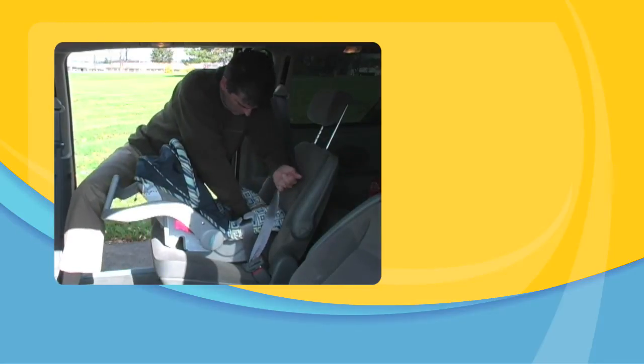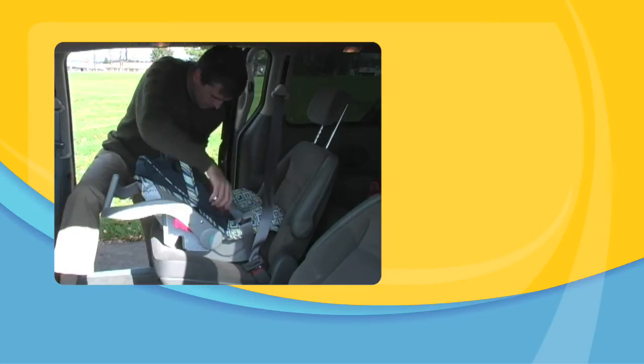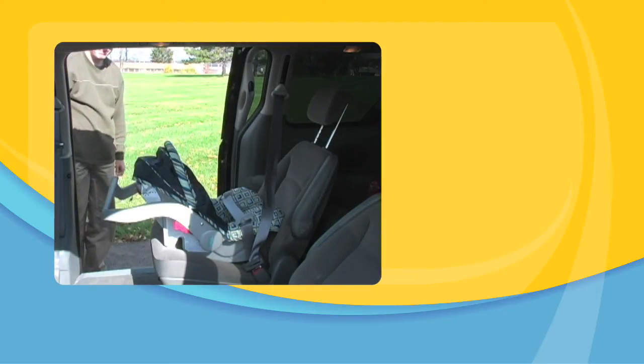Place your hand in the carrier between your baby's legs and push down with your full weight. Pull the lap belt adjuster or shoulder belt with your other hand to remove all slack. Check your work by trying to shift the carrier from side to side. If it moves more than 1 inch at the lap belt, you need to repeat the last step.